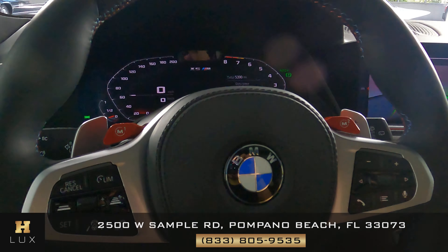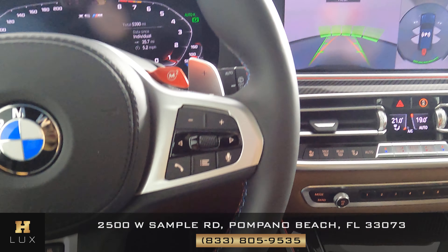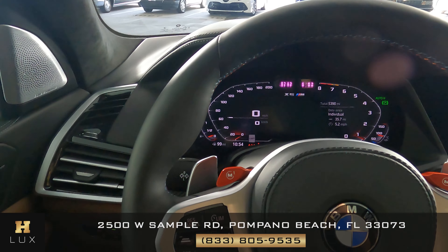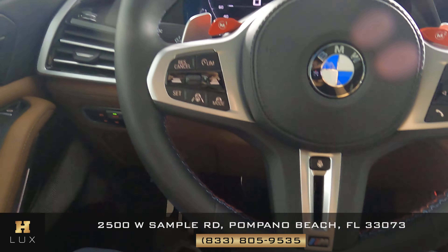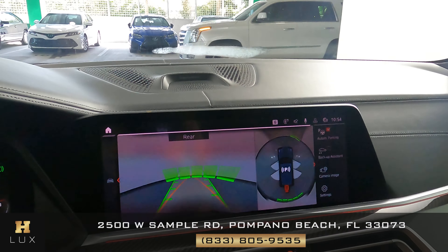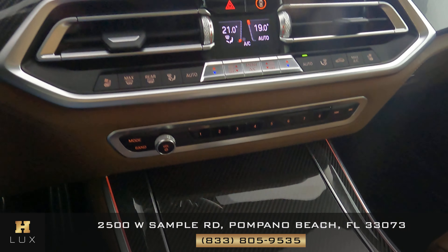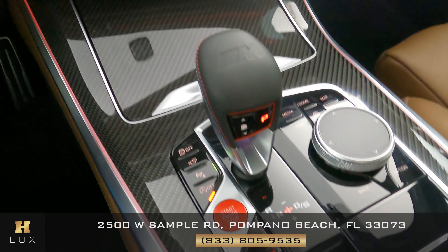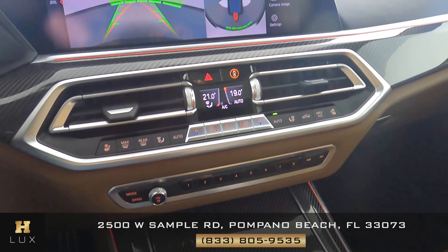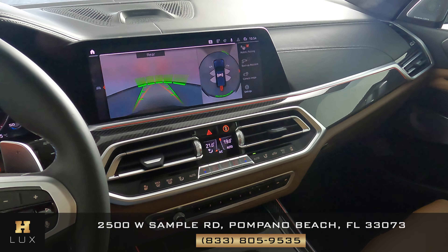Now I want to show you the condition of the steering wheel — we want to know if there's any sort of damage to the leather, any scratches, tears, or anything at all. From what I'm seeing, the steering wheel is in perfect condition. Let's go ahead and check out the mid-console — we just want to know if there's any kind of damage, scratches to the screen, to the knobs and buttons, or anything else. Just like the steering wheel, the mid-console is in perfect condition.